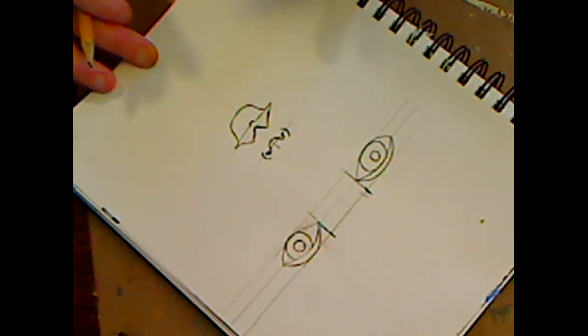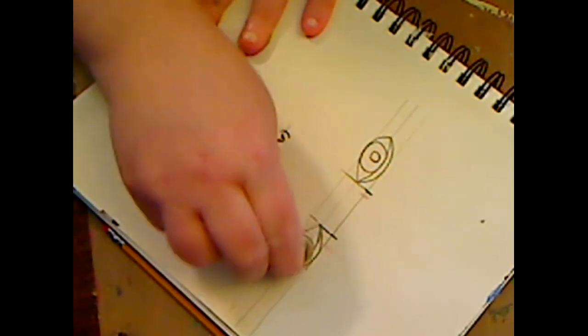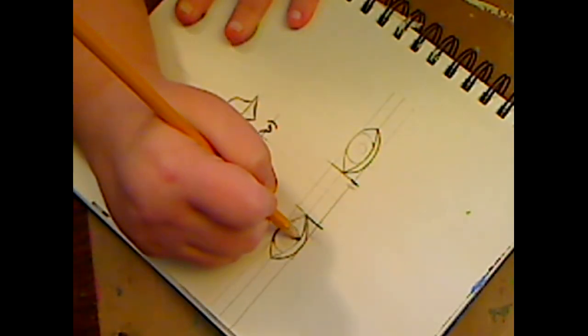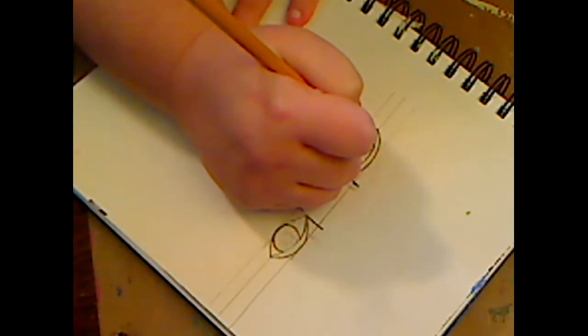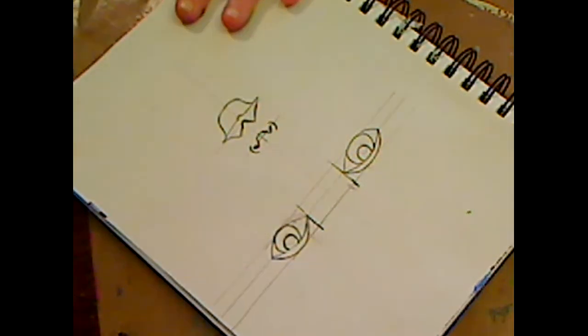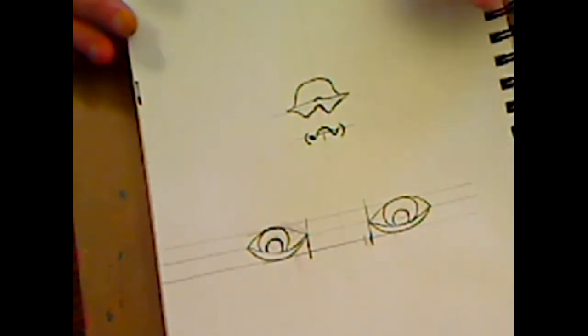Can you see the difference between this and the whimsy face? Now if you want to give her pupils up here, have your pupils up here - it all depends on the look you're going for. Now we're going to go to the nose, and first I'm going to erase my guidelines.